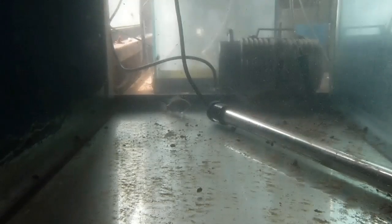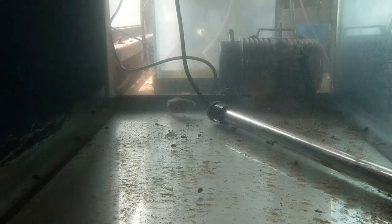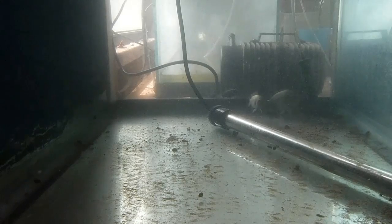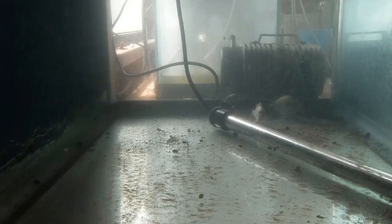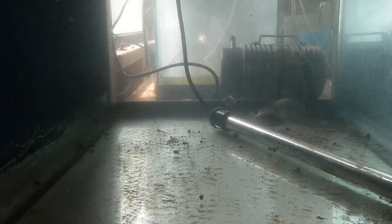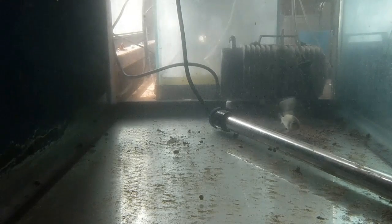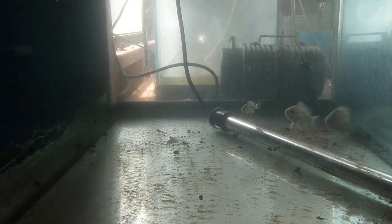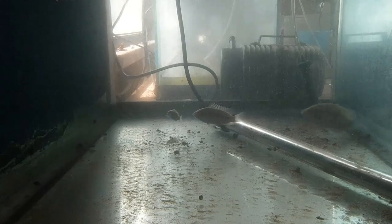Anyways guys, there's Brutus — there's the underwater tank feeding with the new camera. It wasn't that expensive and it seems to be doing a good job. Let me know what you guys think, and don't forget to comment, like, and especially subscribe. Thanks a lot y'all, see you next time.